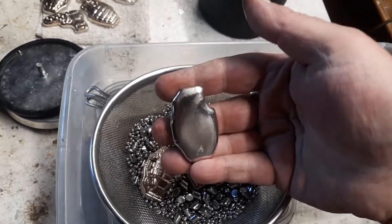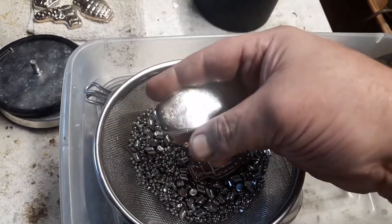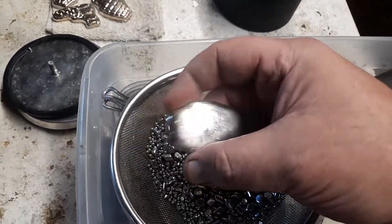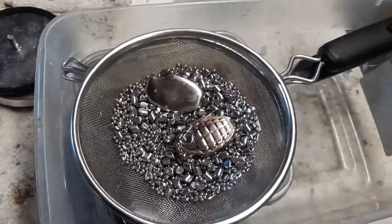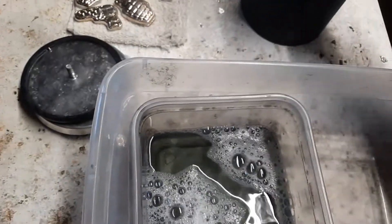It's still a little frosted. See, that one's mirror-like — that one's good to go. So those two go back in for a minute. Now let's see what's in the other one.